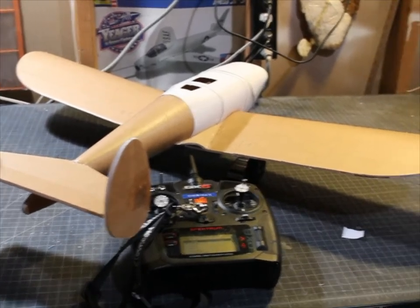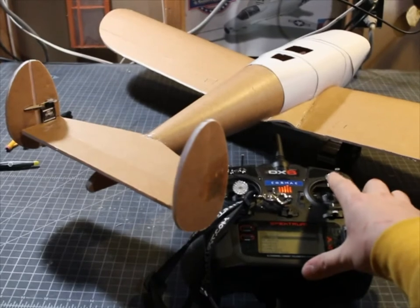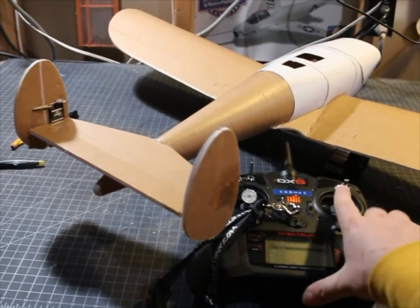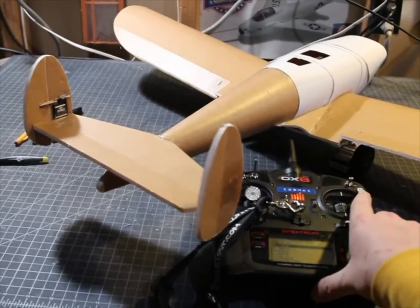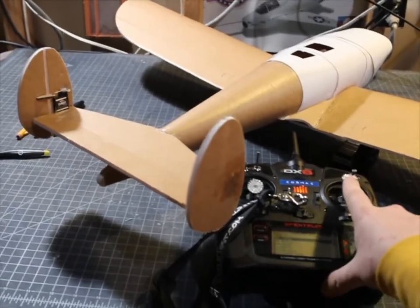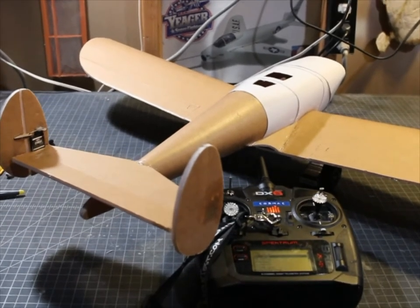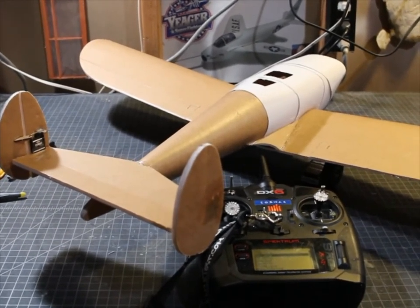Now everything is set up. We have all the controls working — elevator and fully auto-coordinated ailerons and rotor. Now I just have to build the canopy and take it out for the maiden flight.